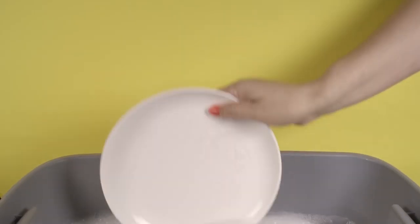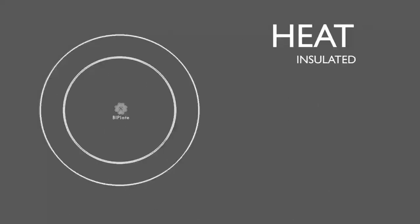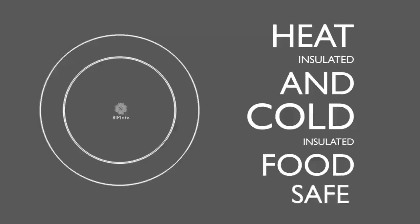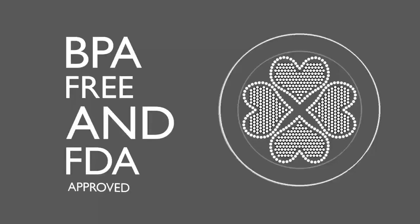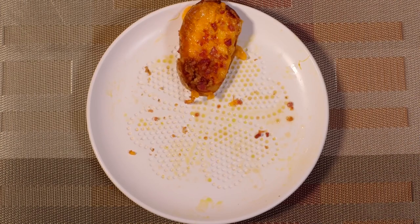It's easy to clean, shatter-proof, and brake-resistant. Heat-resistant and cold-insulated, food safe, BPA-free, and FDA-approved. It fights cholesterol and obesity by decreasing the amount of fat you eat before the food even enters your mouth.